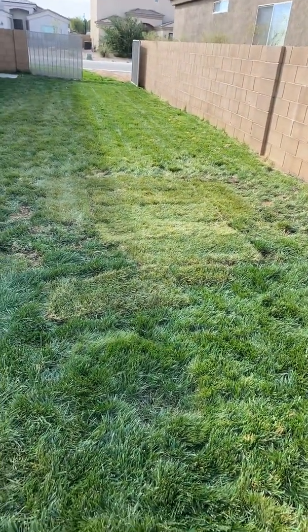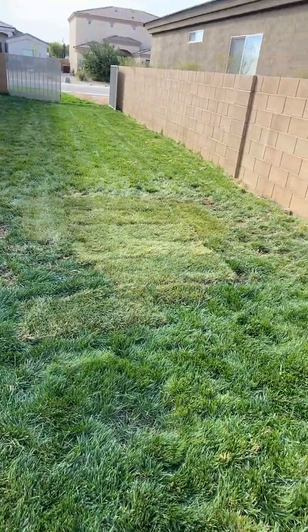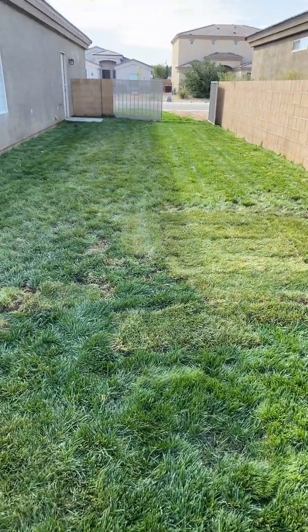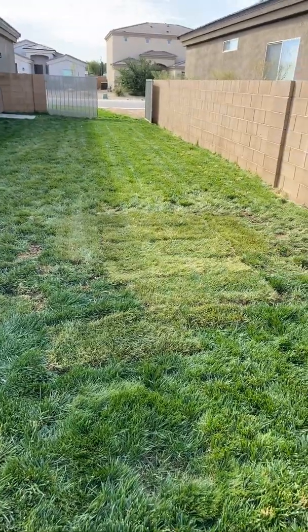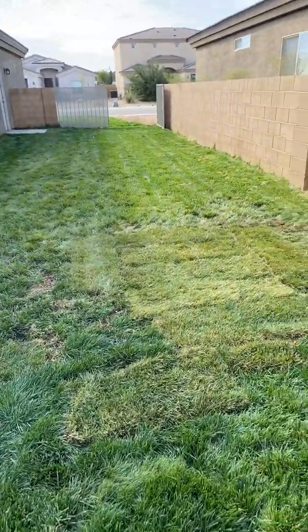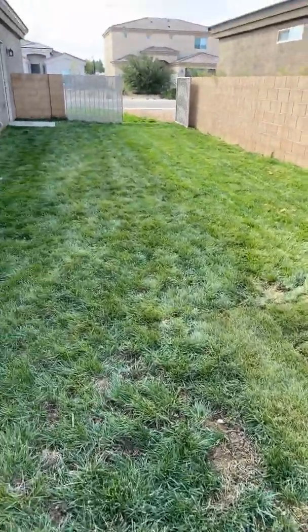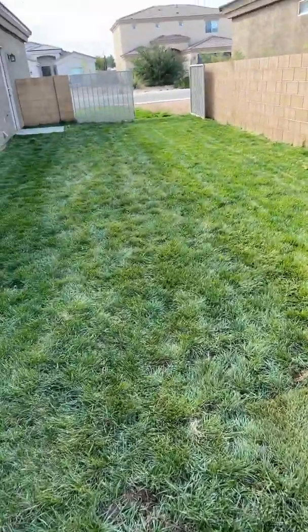I laid down this sod right here. I don't know if I laid it down evenly enough, but I'll do the best I can. I had problems with growth right in that area — I don't know if it was from contractors coming in when I moved in a couple of years ago or not.